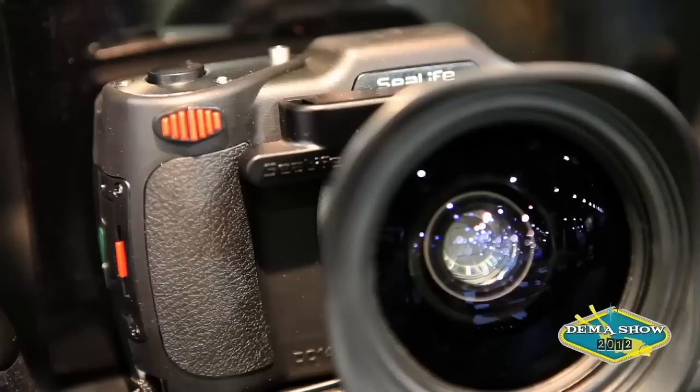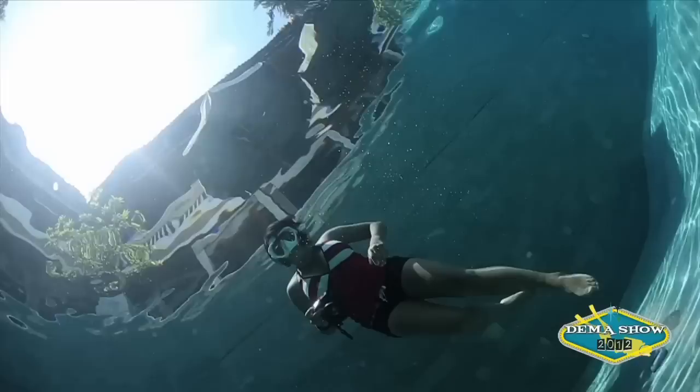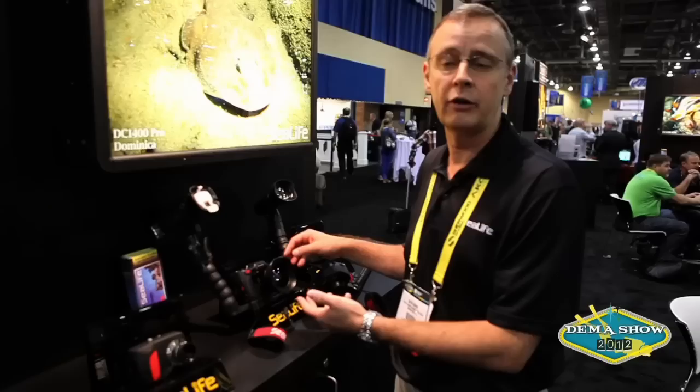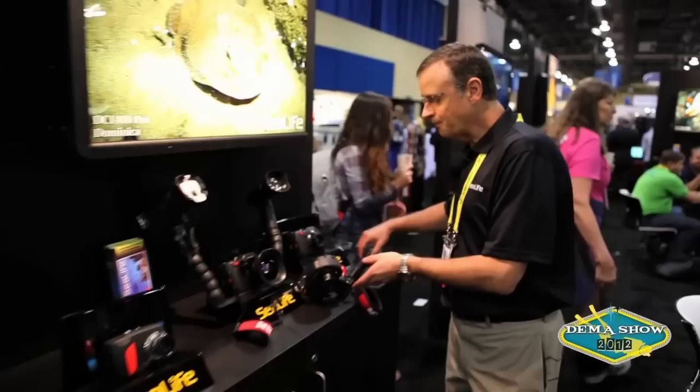The other item that we're introducing here at DEMA is our new fisheye lens. The fisheye lens takes the already wide DC1400 field of view of 61 degrees and cranks that up to 111 degrees, which is an 80% increase. An 111-degree field of view is super wide — it's basically like launching a whole new camera.